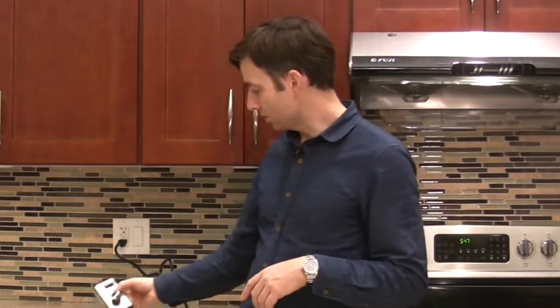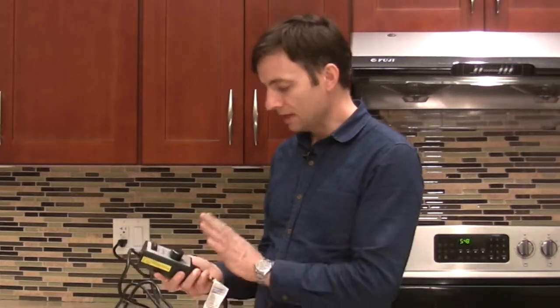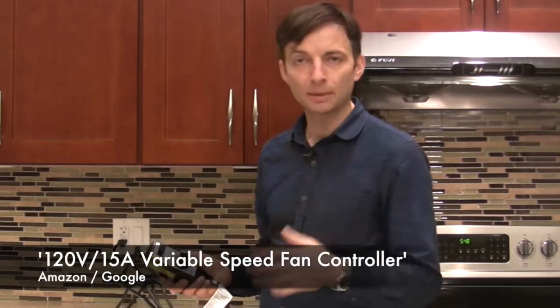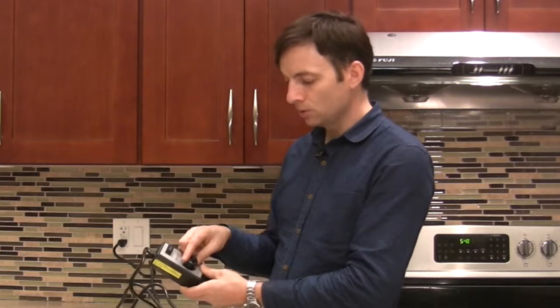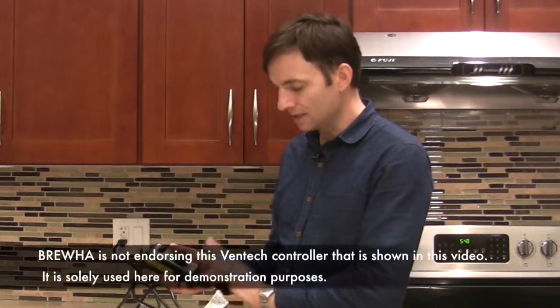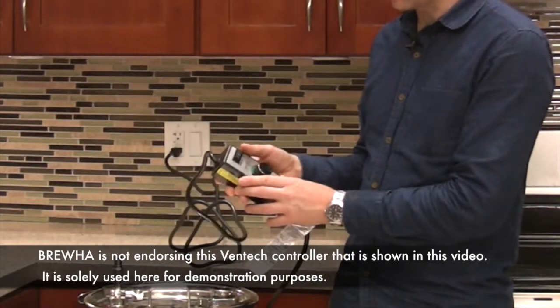We found a solution that works really well and is very cost effective for the 120 volt circuits — that is a variable speed fan controller. If you type that into a Google search or an Amazon search you can find them for $25 to $35, and what you do is plug them directly into the wall and then your heating element into the box. There are a couple of options on this Ventec fan controller.